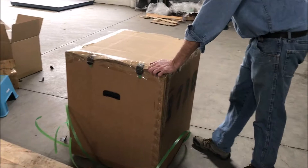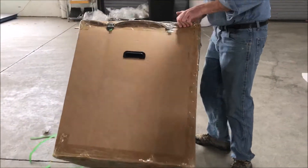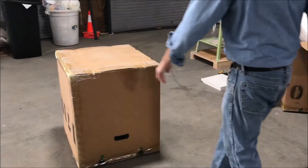So what I've got is a web belt sander here. I've cut the straps off of it and I'm going to flip it over upside down so it's lying on the top, and then I'm going to get a knife.